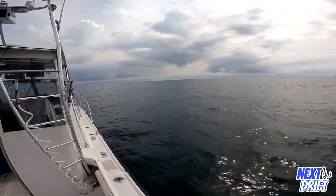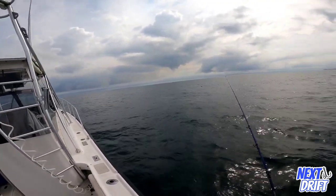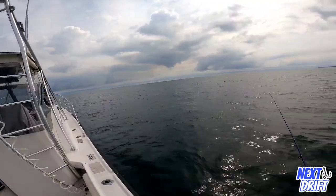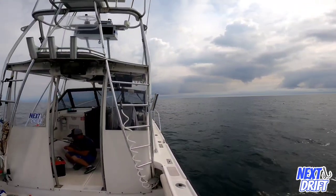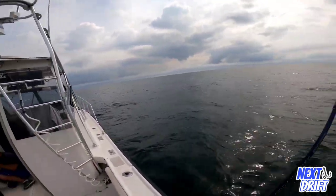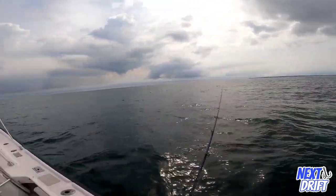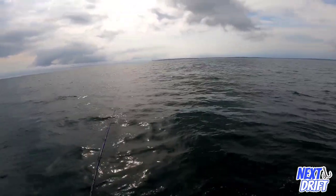When you set the bottom — that's what you're looking for. You're not going to get snagged out here; there's nothing to get snagged on, only the occasional rock, but it's rare. If you feel like you're snagged, it's a fluke. That could have been a honker — it didn't even know it was hooked.